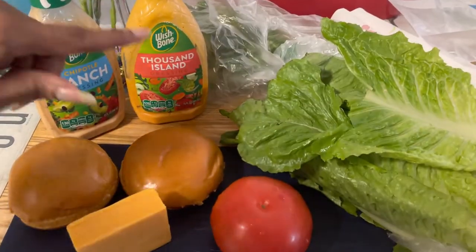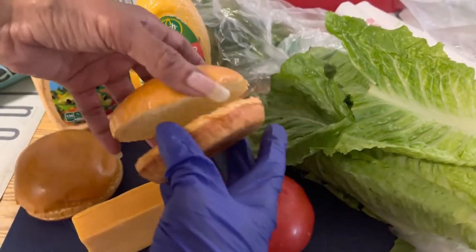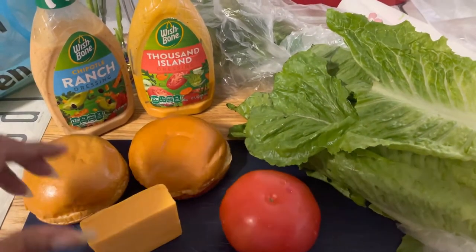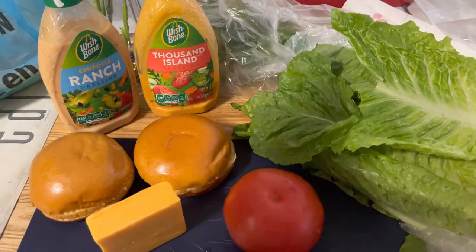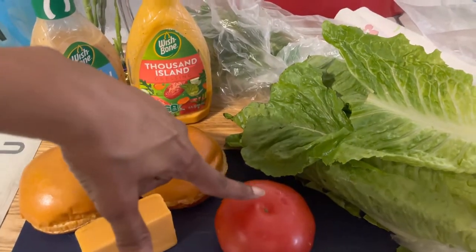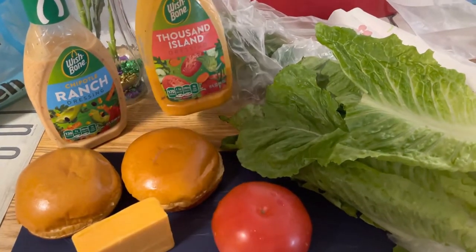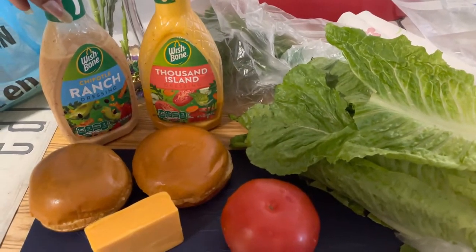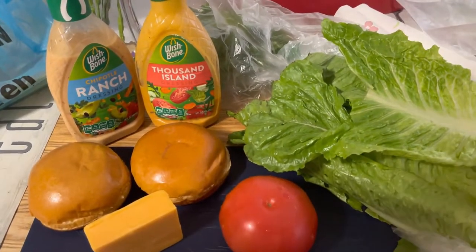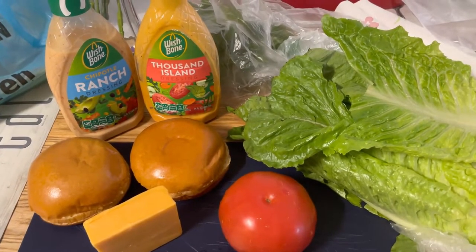Now we have our buns ready — these are nice brioche mushroom buns with butter on the inside. We can put a little toast on them — beautiful! We have some sharp block cheese here; if you want it already sliced go ahead. We've got some tomato, a little romaine lettuce, and for dressing we can do thousand island, ranch, mayo, or ketchup — however you want it for your taste.